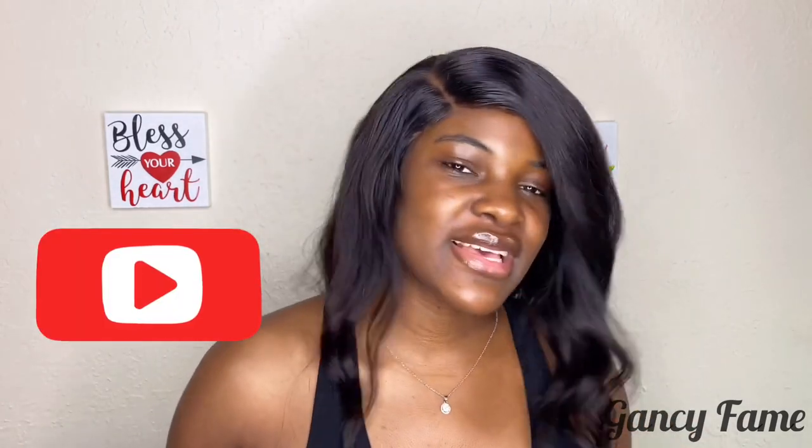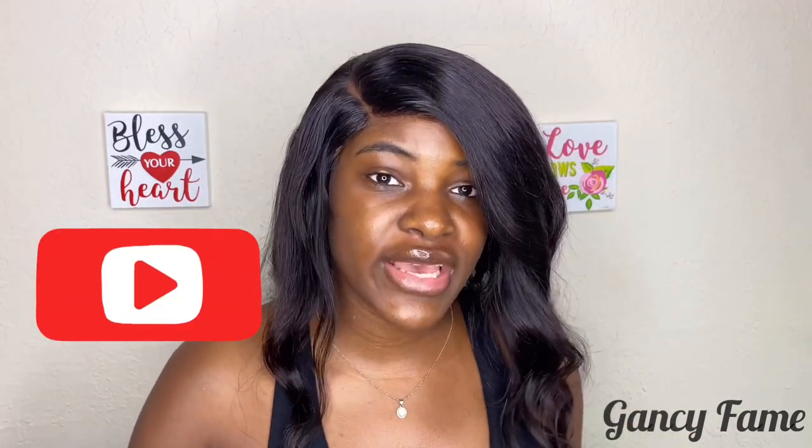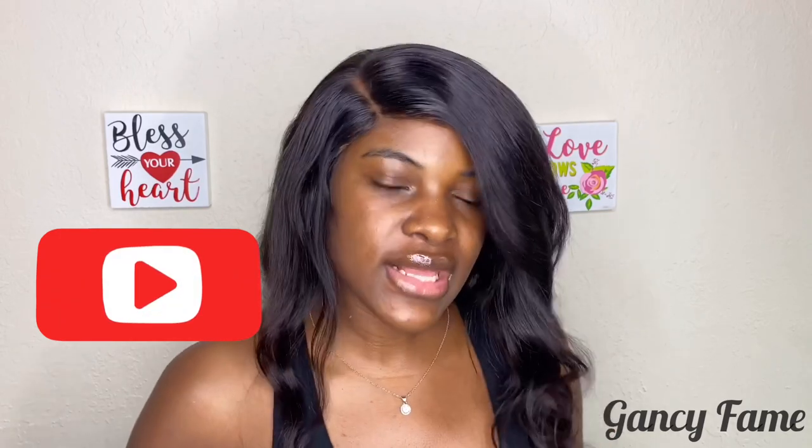Hi guys, welcome back to our channel. I'm Gillian and I'm the owner of Gansi Fame. If you're new here, welcome! If you're a returning subscriber, thank you so much for supporting us and being here to watch this video. Gansi Fame is a hair company — we make custom wigs and we sell main collages.